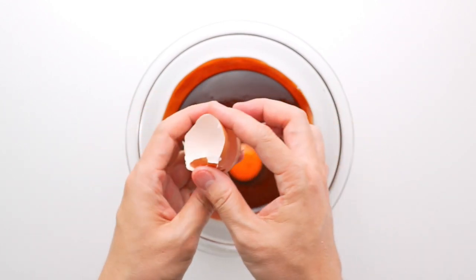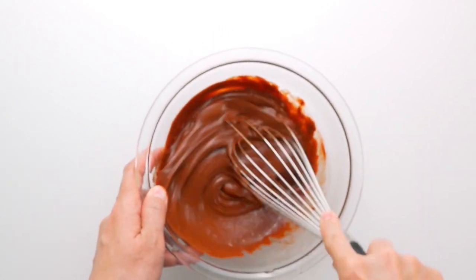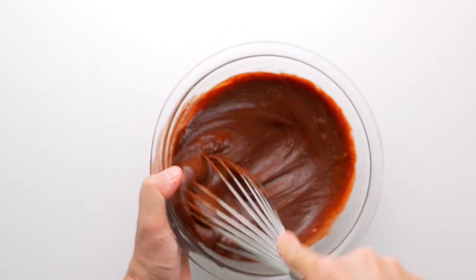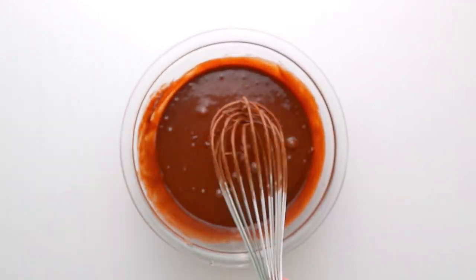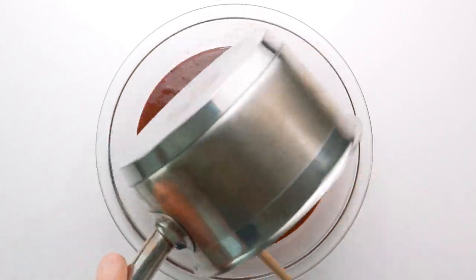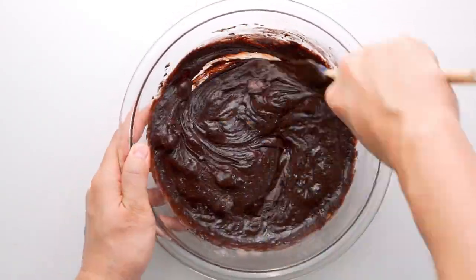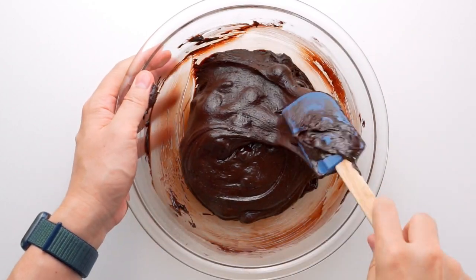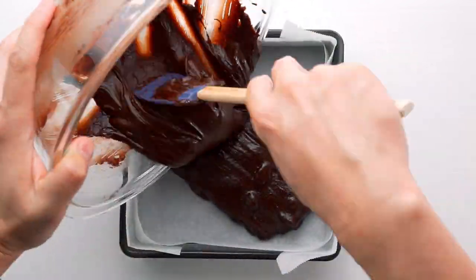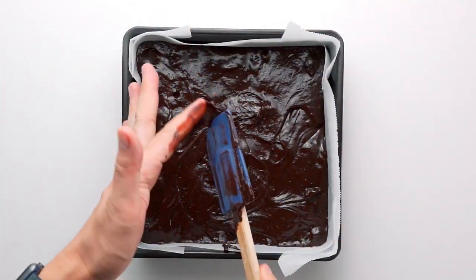Next we're going to add the eggs and whisk together until it forms a smooth emulsion. Then add the sugar and vanilla and continue whisking until you get this delicious chocolatey goo. These wet ingredients get dumped into the dry ingredients and we're also going to add the cherries and any remaining liquid in the pot. Now just fold everything together until the mixture is well combined and free of any dry spots. Pour the batter into the prepared pan.